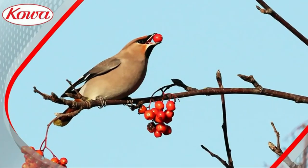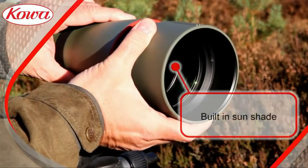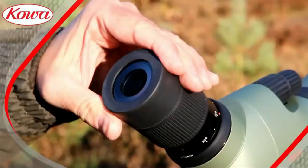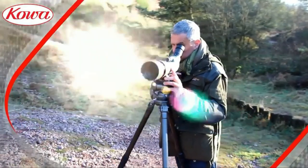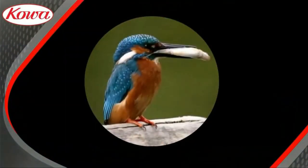It features pure fluorite crystal and eco-glass lenses. Going further than they need to in order to provide the best, no ordinary concave lenses were used to make the achromatic assembly. Kowa built upon ED glass and low-dispersion properties to provide first-class chromatic aberration elimination. Special coatings are used on the prisms to further provide an extraordinary glassing experience.